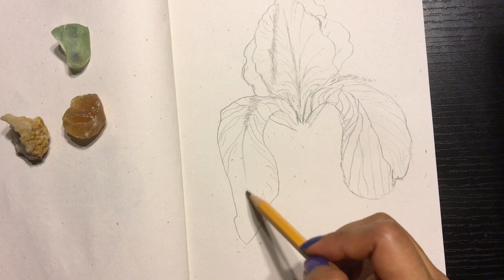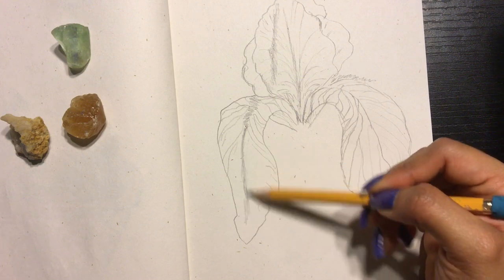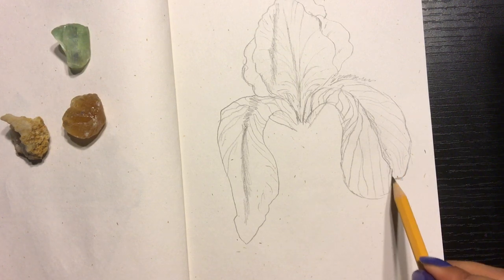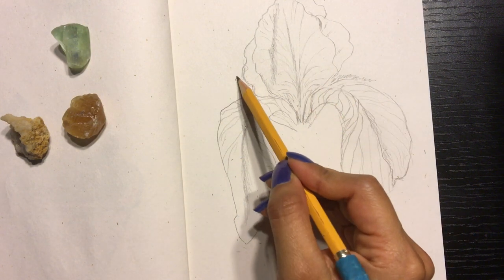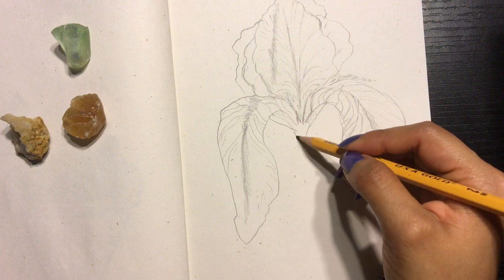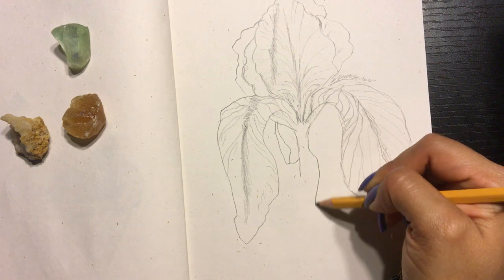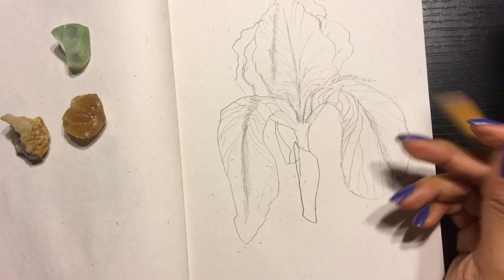And then the middle right here. In this flower — the picture I took — it was a beautiful purple, some deep purple with some light purple, and it was just gorgeous. And then you can see the other petal through here, this kind of shape, and then the stem.